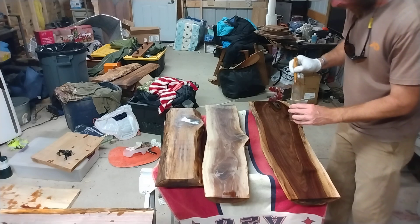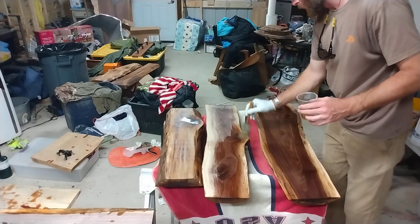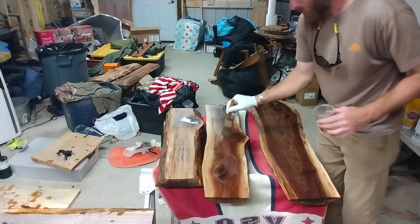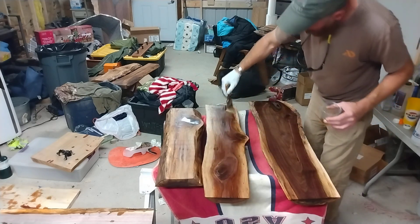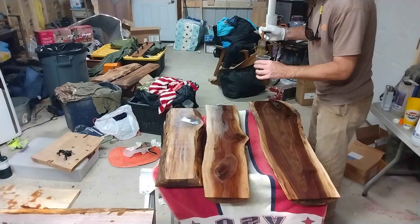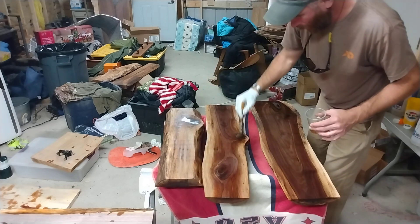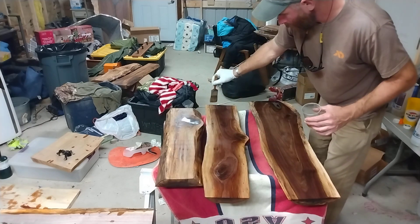For woodworkers out there, or maybe somebody that wants to get into woodworking — these walnut pieces were just top cuts from my sawmill. Most people would consider them trash, so I decided instead of putting them in the wood stove, to get the old planer out, flatten them down, sand them up a little bit, throw some Watco oil on them, and make some coat racks. Amazon has a ton of options for the hangers.